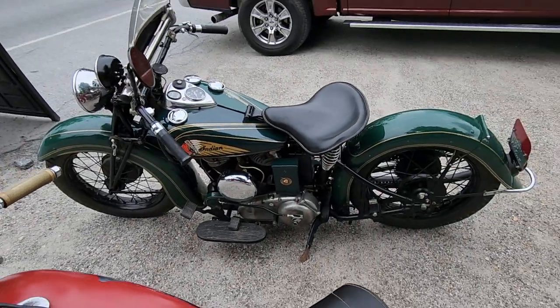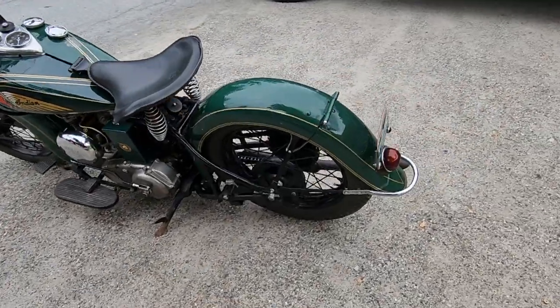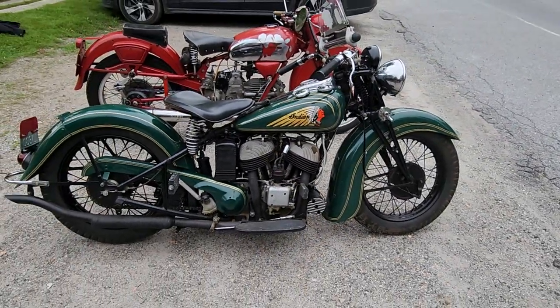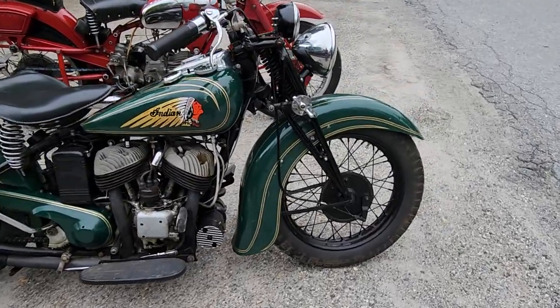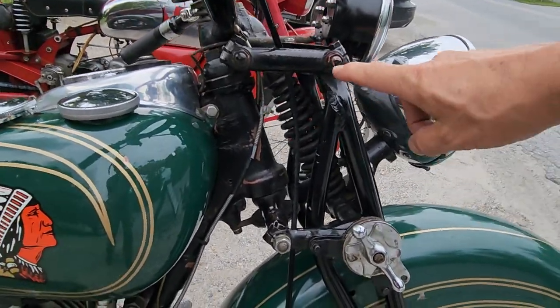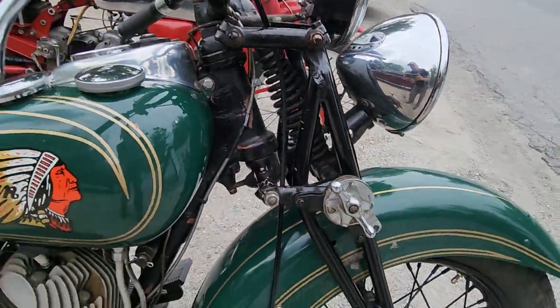The 1940 Indian — other than the fenders. Sharp-eyed people might notice those aren't 1940 fenders because the 1940 was skirted; this is something a little earlier. Indian has a girder front end — not a springer, but a girder front end suspension which moves up and down. You see this parallelogram here and here, so this moves up and down with the suspension.